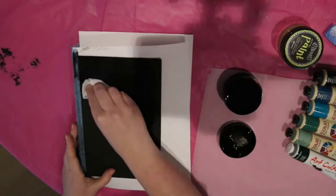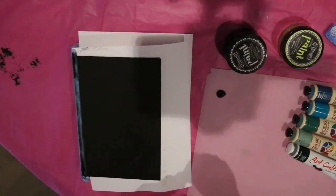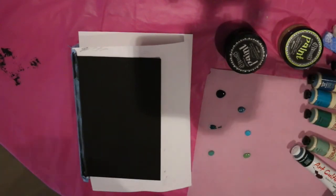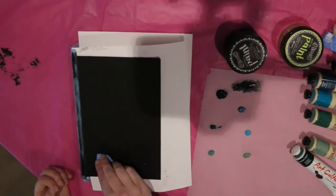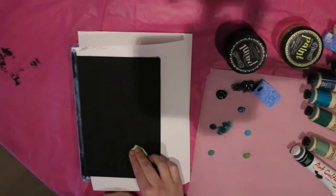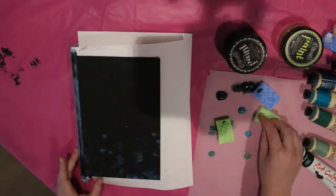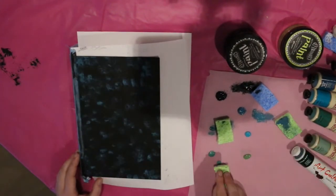Hi guys, it's Steffi. Welcome back to my channel. Today I am going to be defacing my copy of ACOWAR. This is going to complete my set of A Court of Thorns and Roses books. I've already done A Court of Thorns and Roses, A Court of Mist and Fury, and this is the final one. For this one you're going to see in a little while that I appropriated a design that I received in a subscription box because I really liked how it looked and I thought it would look really cool on the cover. When we get up to that part I'll tell you where it's from and what went wrong. But at the moment I'm just painting on my galaxy.